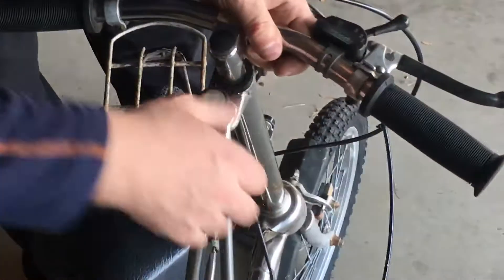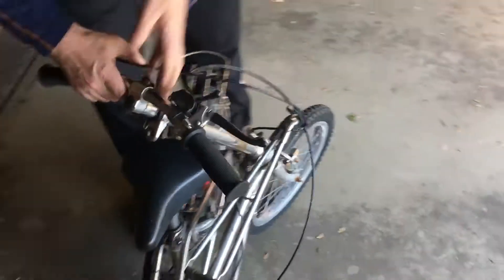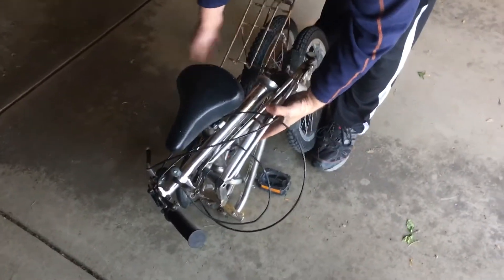Then what we'll do is press on this and lower it down, then lower that down. And then all you do is grab it here, grab it by the back of it, and then you can put it in your car.